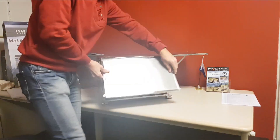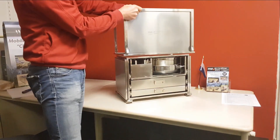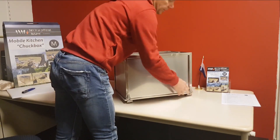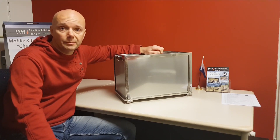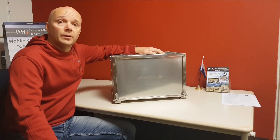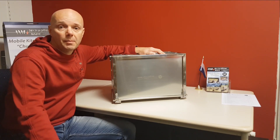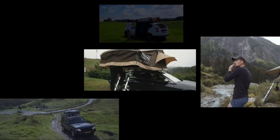To stow away the box, fold down the side tables, place the cover over the box, and lock the four latches. And this is it — the unboxing of the new M Chuck Box. If you want to see or test it, contact your local dealer and they will tell you what the possibilities are. Thank you for watching.